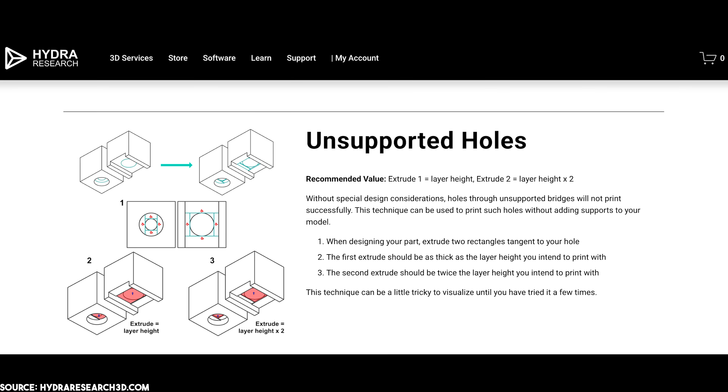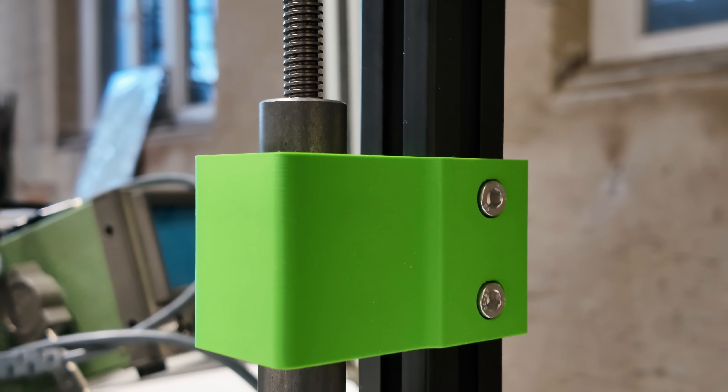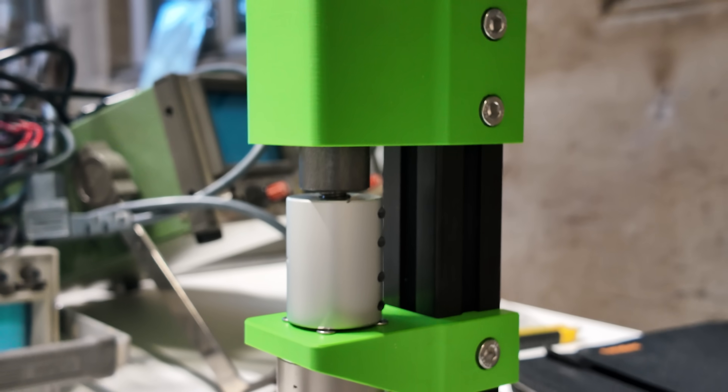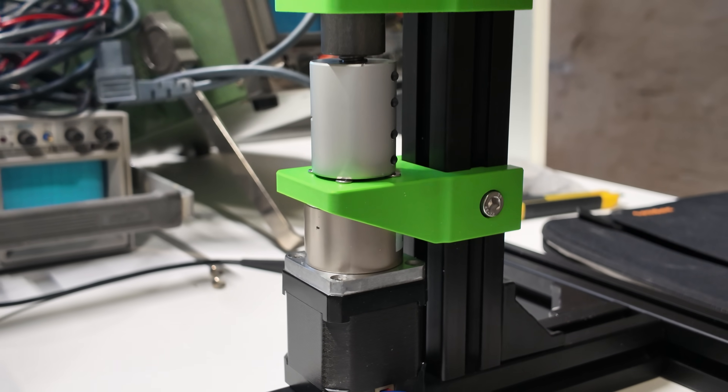The idea is to create bridges that support the circle instead of printing it mid-air. For my universal testing machine, I made such a bearing block — there's no way to orient it differently on the print bed, and with this trick, no supports are necessary.